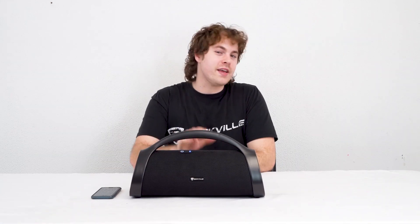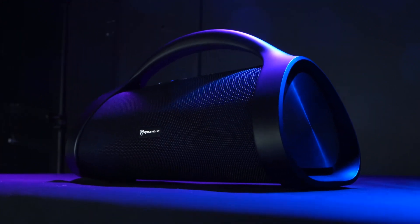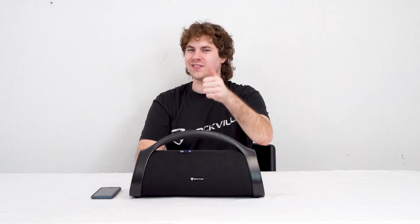Hopefully this showed you guys how easy it is to set up the Sonic XXL portable Bluetooth speaker. Of course, if you have any questions, comments, or concerns, feel free to reach out to our customer support team through phone or email. As always, I'm Perry from Rockville — we'll see you guys next time.